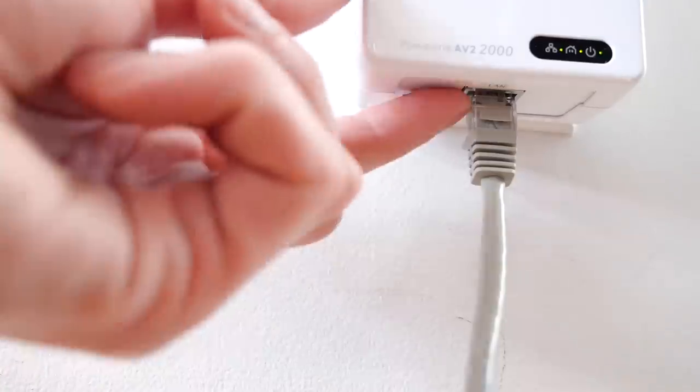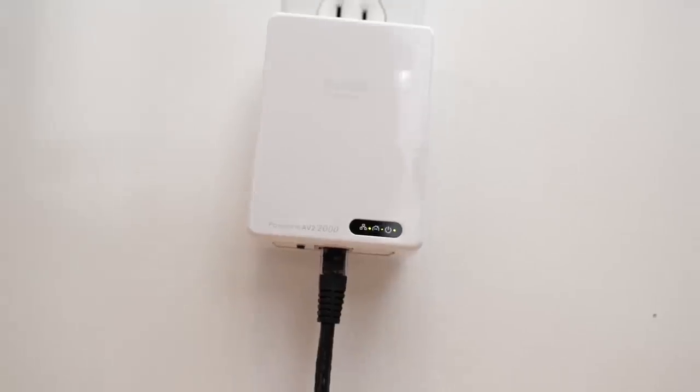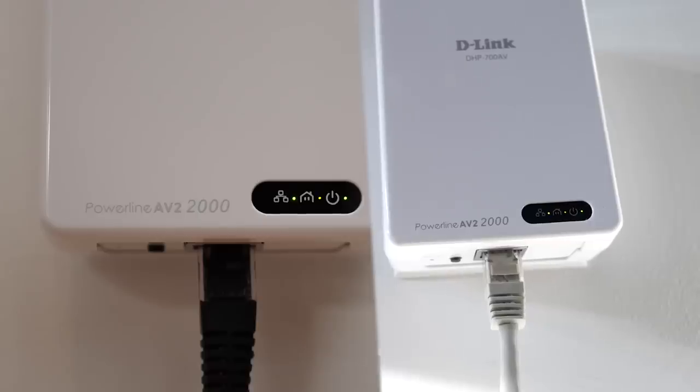There is one more vital step for this setup. Step four: secure your network. It's easy. All you have to do is press and hold the connect button — WPS — for two seconds on the first adapter. Within two minutes, press the connection button on the second adapter for two seconds. The power LED will blink. Once it's stopped blinking, verify the LED is on for both adapters. You can now use the other Powerline as an ethernet port.